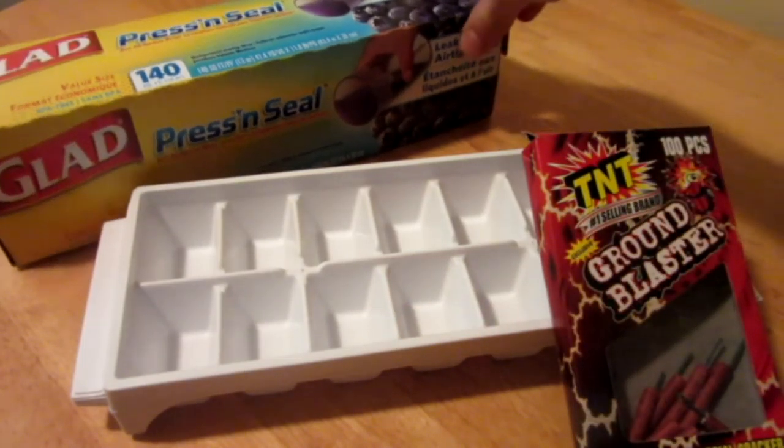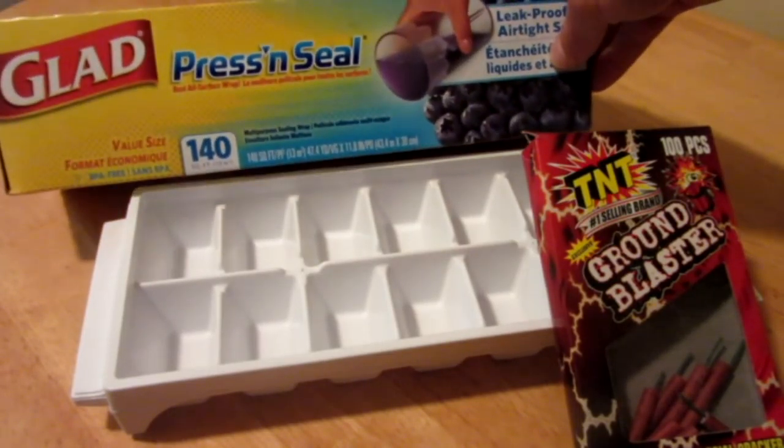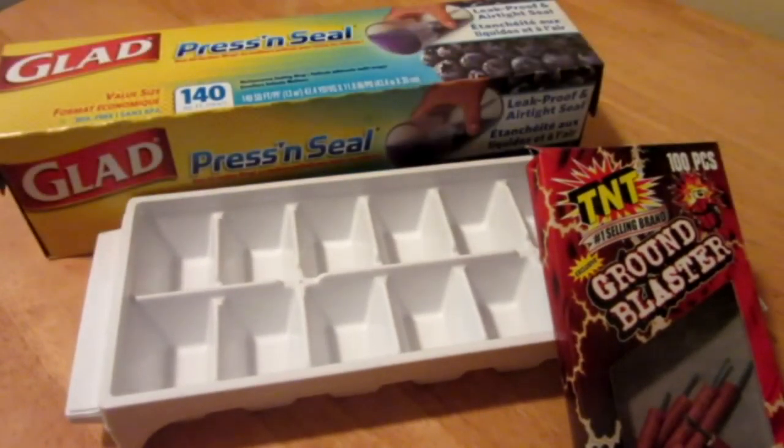And some press and seal is what I have here, but saran wrap might also work, as long as it's waterproof and somewhat sticky. And of course, you'll need some water and a freezer.